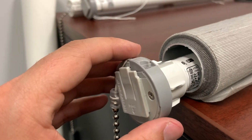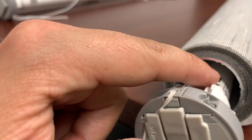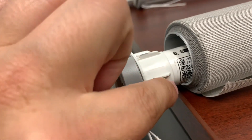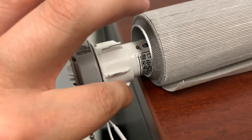After you scan the code that is on the actual motor, to put the motor back into the tube, you can see that there are individual little grooves that go around all over the tube. Those are going to match up with the individual pieces here that are on — this is called the crown.